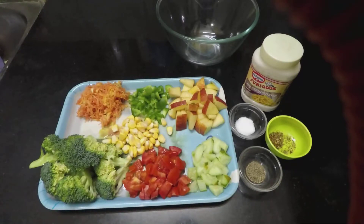Today I am going to show you a healthy broccoli salad. For this recipe we need broccoli, chopped tomato, chopped cucumber, grated carrot, sweet corn, chopped capsicum, chopped apple, mayonnaise, salt, pepper, and a mixer.